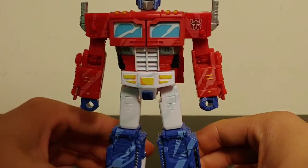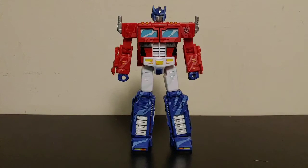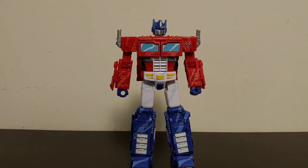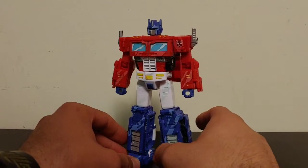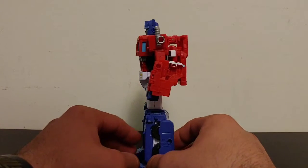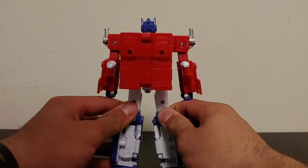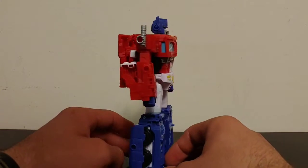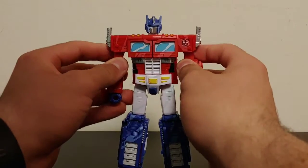Here we have Transformers Siege Optimus Prime in his robot mode. After that complex transformation, we end up with a very, very impressive looking Optimus Prime figure in robot mode. Oh my word, I am absolutely blown away with this figure — this is phenomenal. He looks amazing in this robot mode, in this classic animation look. It just looks great just standing there by himself.